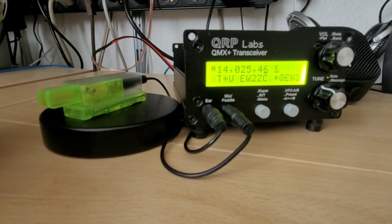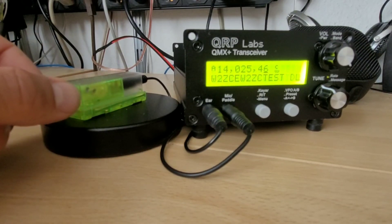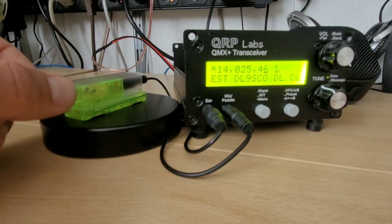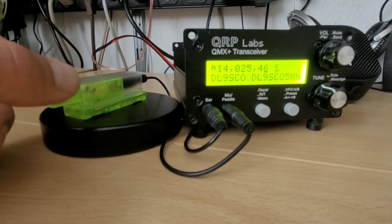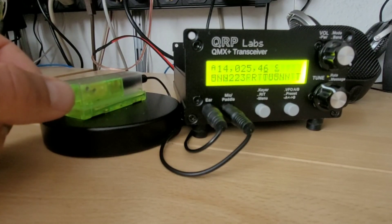Now these first QSOs really showed me that it's a lot of fun operating the QMX+. In the next steps I will try to optimize output power and maybe play around with the digital modes and make use of the external GPS unit and other things. So I'm in for more fun and hopefully get around to do another video on it. Hope you had fun, 73s from DL9SCO.